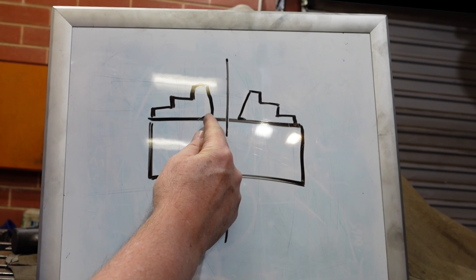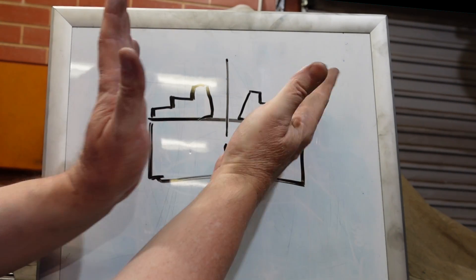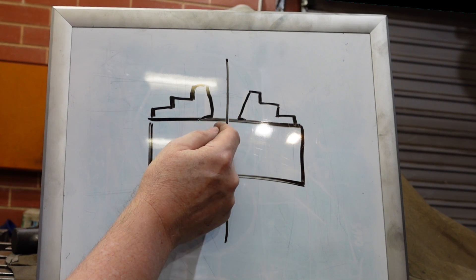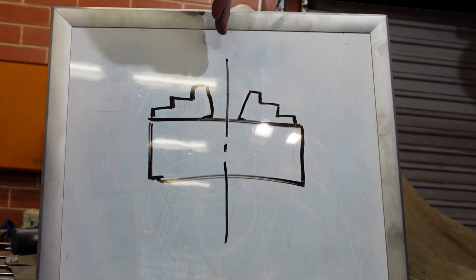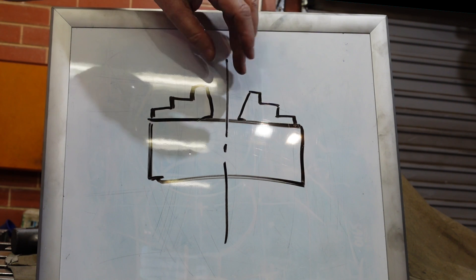When we talk about a chuck being bell-mouthed, what we're meaning is that the jaws where it grasps the material are splayed out a bit like a bell, and so instead of gripping some round stock on three lines effectively — three points — it's shaking around the place. The conventional fix is you put an abrasive device, a Dremel or something like that in there, and grind away the high spots.